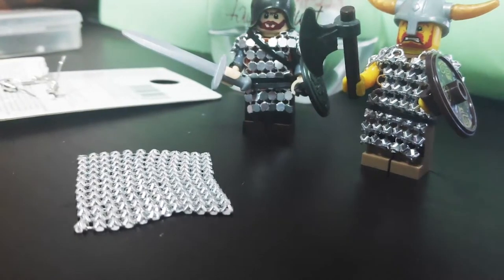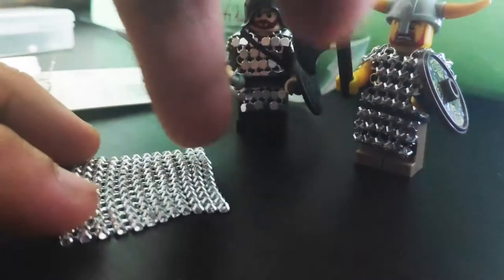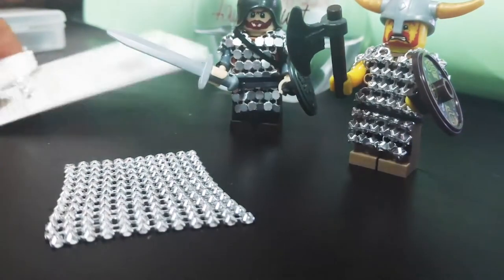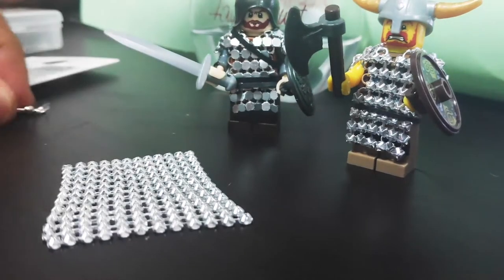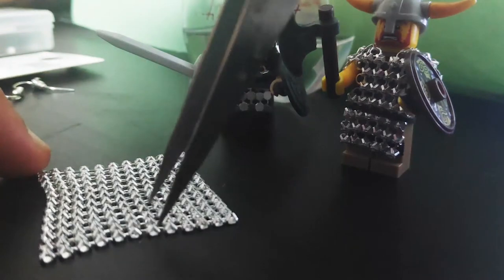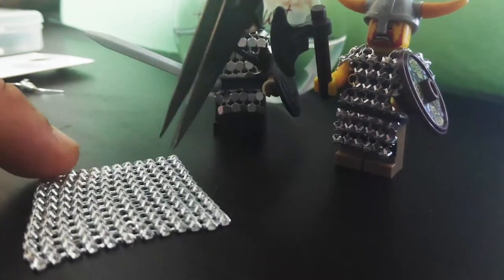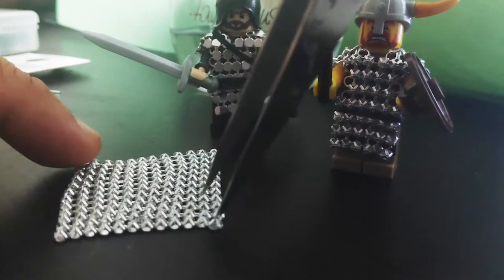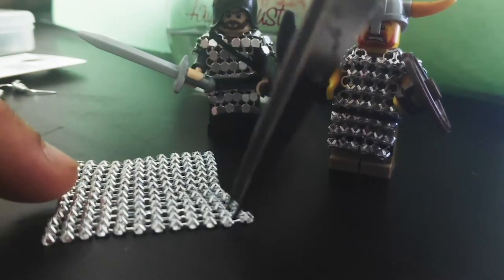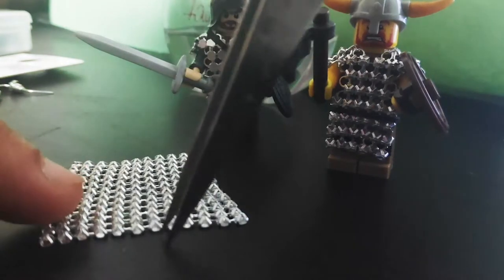Okay, so this is how we make the Lego chainmail. Once we remove the earring post, we will now cut this into half. Since it's a square, we cut it into half — so six pieces: one, two, three, four, five, six — and the other side is also six.